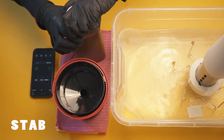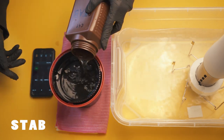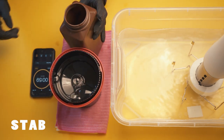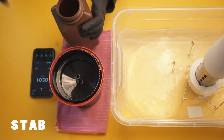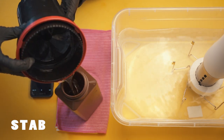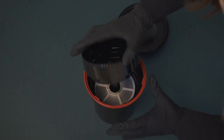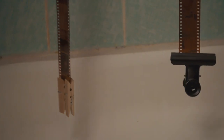Now our film is developed, bleached, and fixed, but the surface is still relatively sensitive. So we put the stabilizer in for exactly one minute — this helps strengthen the surface of the film, making it more resilient towards scratches and watermarks. After the stabilizer has been in the tank for one minute, it can go back to its bottle. And now — drum roll — we are finished. The film is done and can be taken out of the canister and hung up to dry.